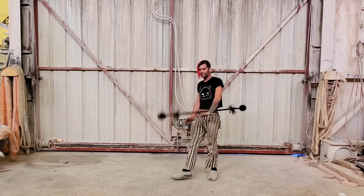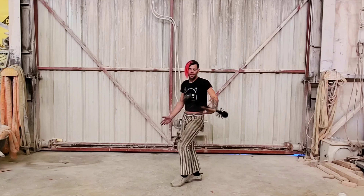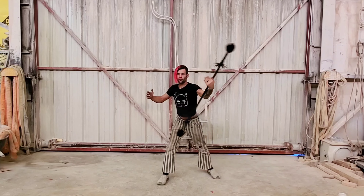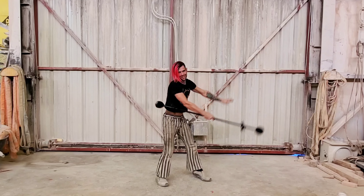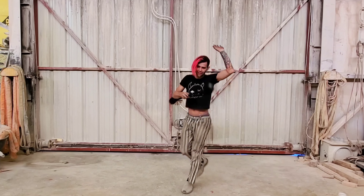Well, I hope this has been helpful. Practice those maneuvers and you'll notice your flow starts getting a little more complicated, but it's a lot of fun. Hope you have a great day!